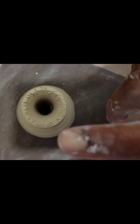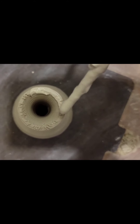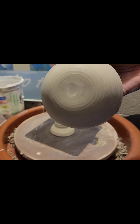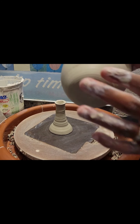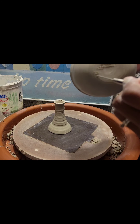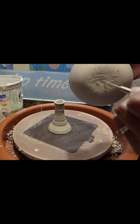If you can see right here, I scored the top part of the wine glass stem so that it will adhere to the top. Now we're going to apply slip — slip is basically clay and water. I'm going to do the same thing with the bottom of the cup: score around the area and then apply slip.